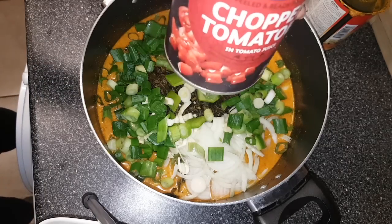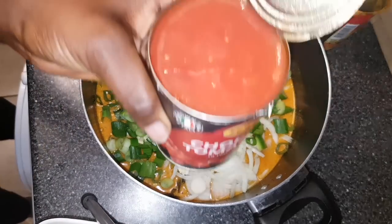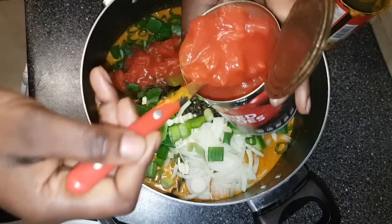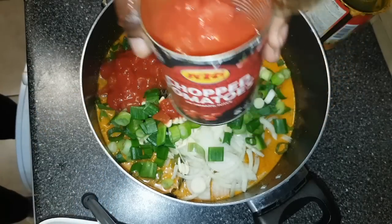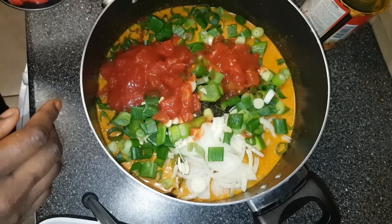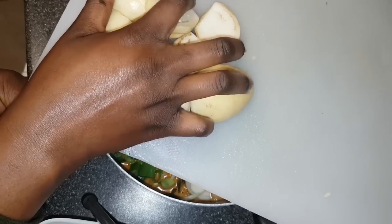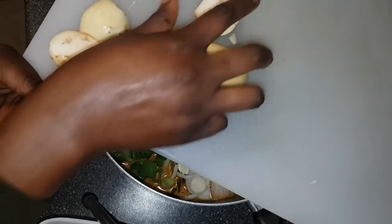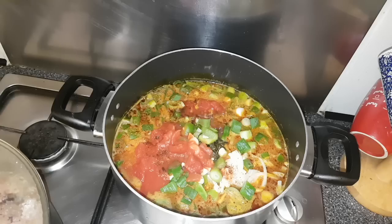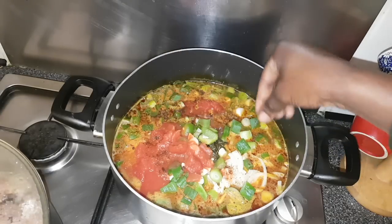And not forgetting the tomato — I'm using half of the chopped tomato tin. You can use fresh tomato if you like, but I find this easier. I'm not using the aubergines yet because I'm going to boil everything for about 45 minutes and I don't want it to get too soft. I've put the pot on the heat and I'm adding two Maggie cubes to give it taste.